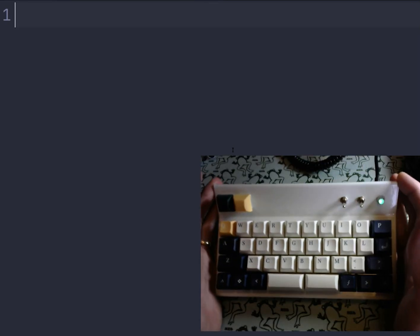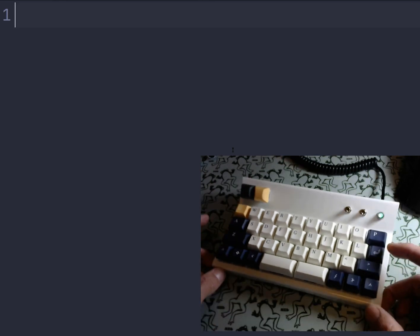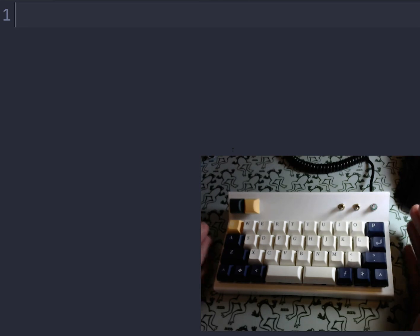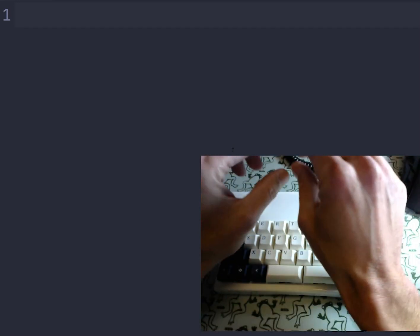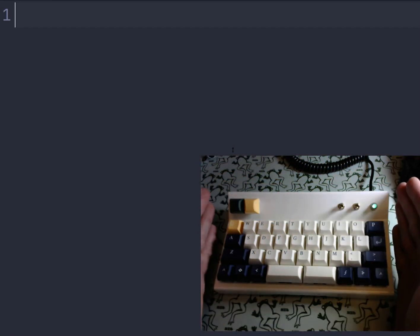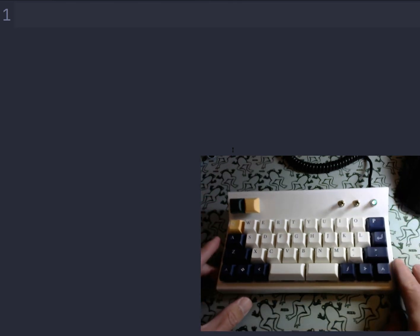A lot of people are curious how we use these little keyboards. This is a CAS keyboard, it's a 35% keyboard that we sell at CoffeeBreakKeyboards.com. What makes it different than larger keyboards like a 60%, 100%, or 75% is it doesn't have any F keys, it doesn't have any numbers, and even smaller than a 40%, it doesn't have any of these side keys like a shift key, a tab key, or a backspace key.